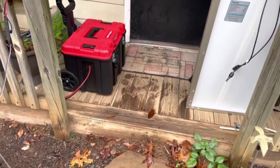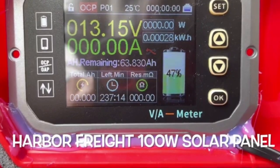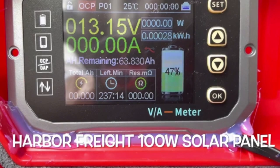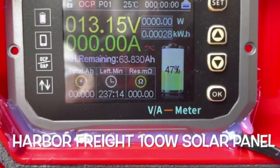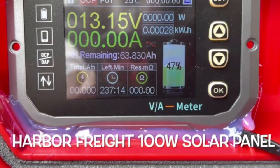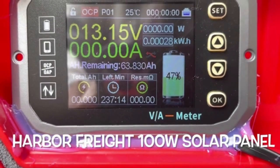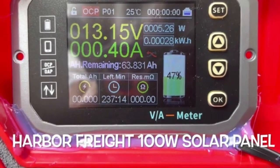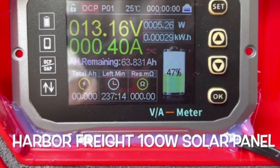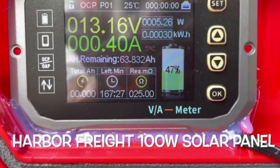We've got the Harbor Freight panel up first. This is the oldest solar panel we've had — we've had it for several years. It's coming through their standard SAE connection into an MC4 adapter. Be aware that the Harbor Freight solar panel uses SAE connectors and the polarity is backwards, so make sure you have a meter to check. It's about 12 noon, sun right above us. We're bringing in a whopping 6.5 watts, a half amp, through an MPPT charge controller.